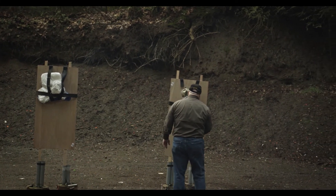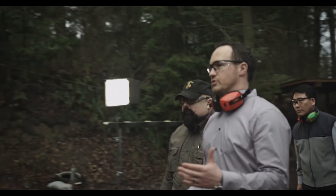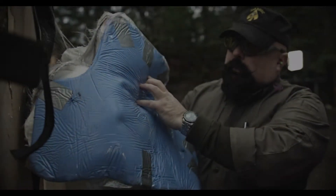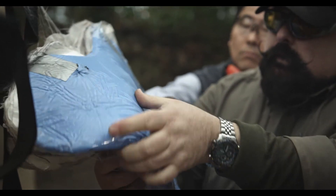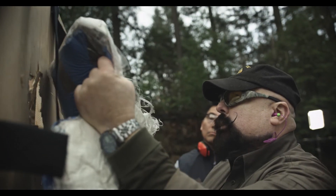So we shot a .44 Magnum at NIJ distance, and then did a full contact shot. The contact shot made a nice mess, but nothing still penetrated. We've suffered some injuries, but we're still alive. There's no penetration anywhere in here — a shot from 16 feet and a contact shot with a .44 Magnum: 240 grains of soft point lead moving at about 1,300 feet per second. And no penetration of the gel.